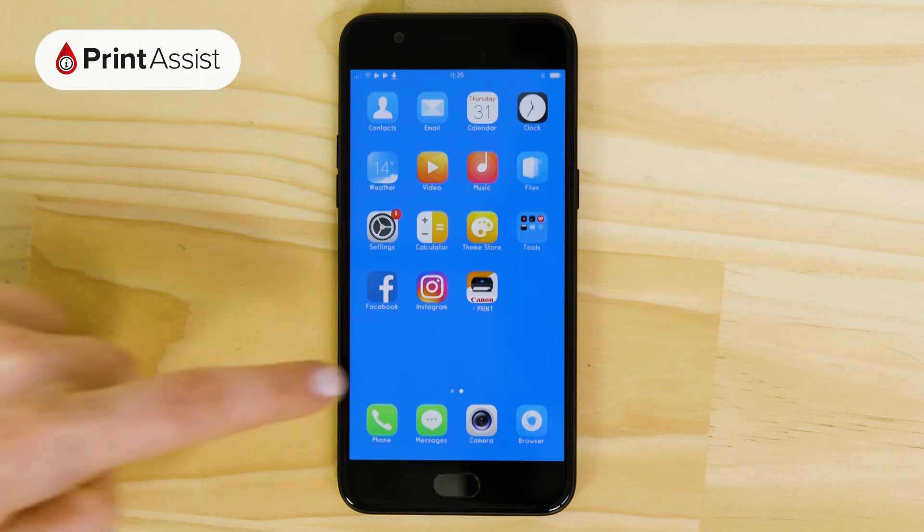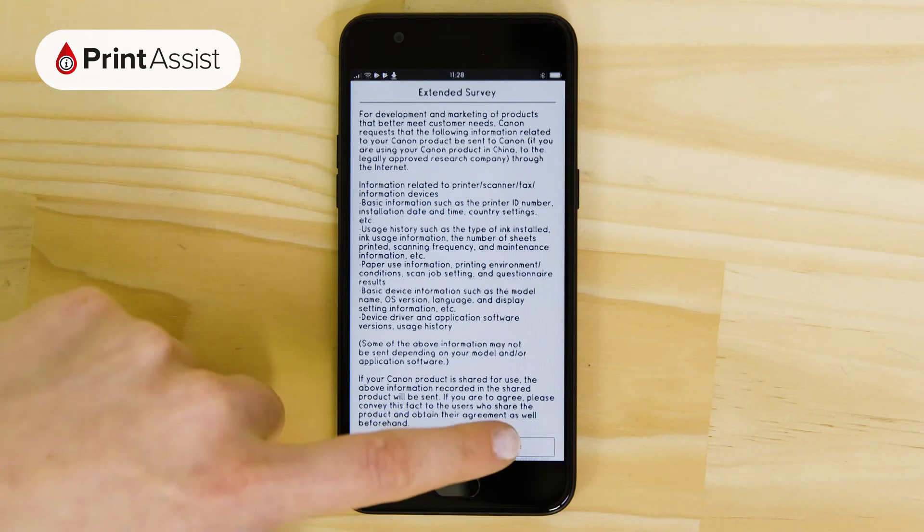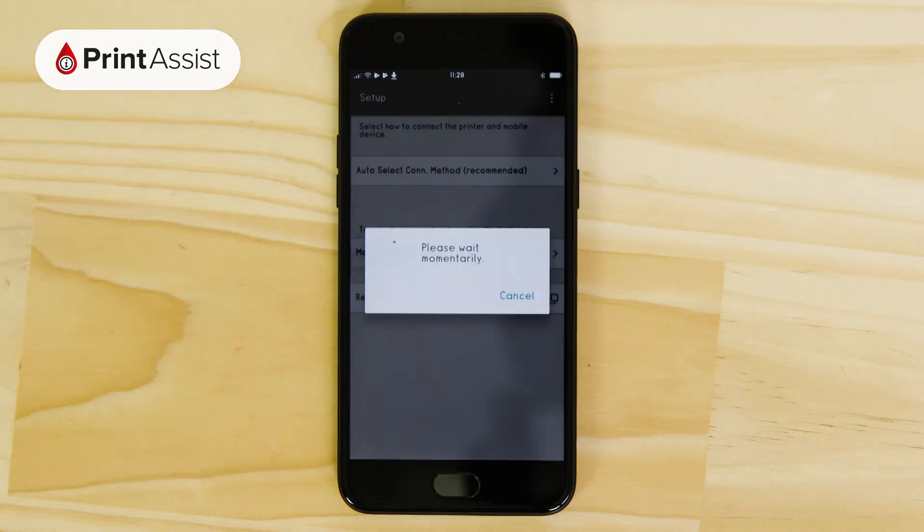Now open the Canon Print Inkjet Selfie app and accept the terms and conditions. A pop-up window will appear inviting you to perform printer setup.